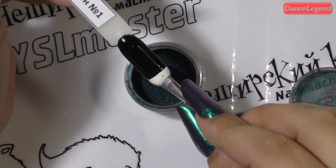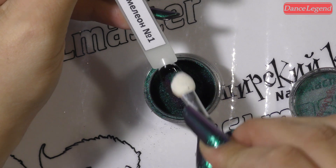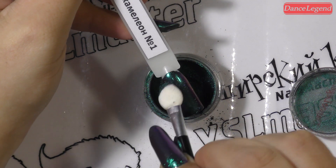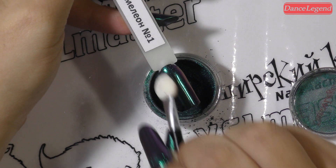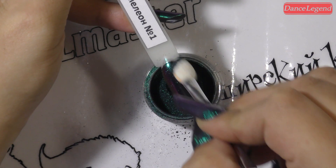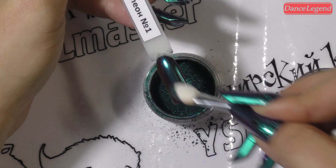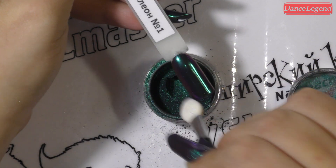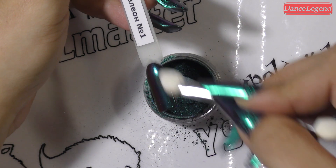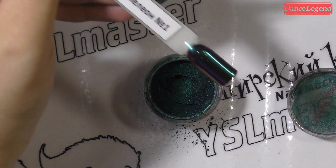Берем аппликатор. И на просушенную, горячую, без дисперсии — аппликатором. Или пальцем. Просто мои пальцы уже, наверное, побывали во всём, чем только можно. Втираем, девочки. Втираем и наслаждаемся, как эта бомбичнейшая, нереальная вещь обволакивает наш черный гель-лак и становится просто неописуемым.